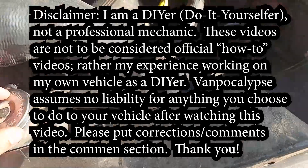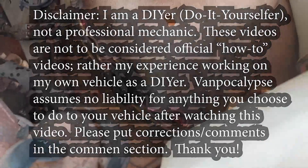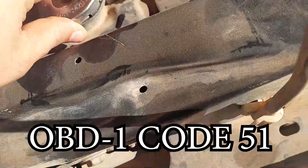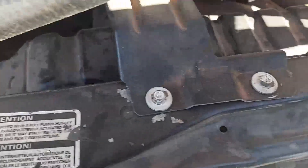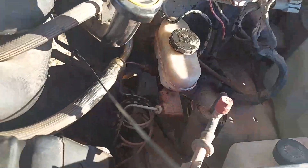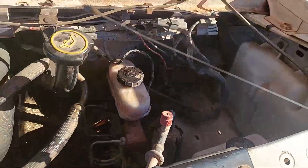Welcome back to Vanpocalypse. Today we're going to be changing out the thermostat on a 1988 Ford E150 Econoline van. This is a follow-up to two other videos in this series. In the first video I extracted the OBD1 trouble code. In the second video I changed out the ECT engine coolant temperature sensor. Today I'm also changing out the thermostat because with this code something is probably wrong with the sensor, but sometimes it's also the thermostat.